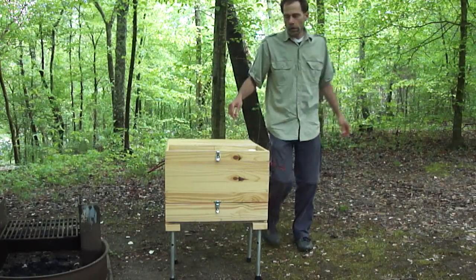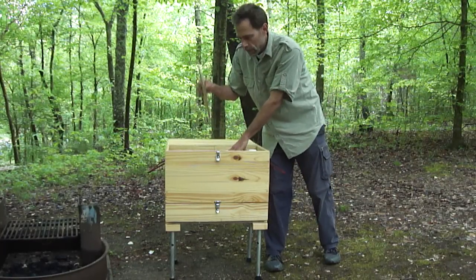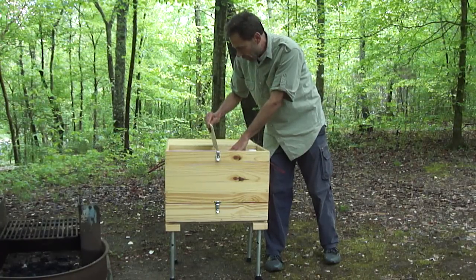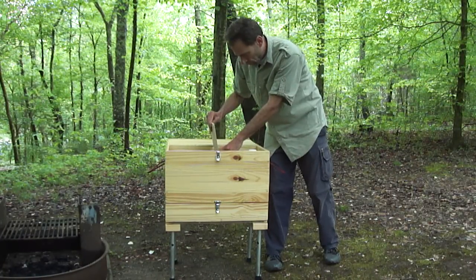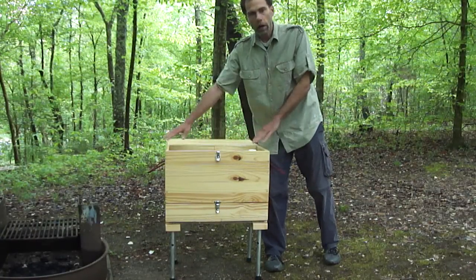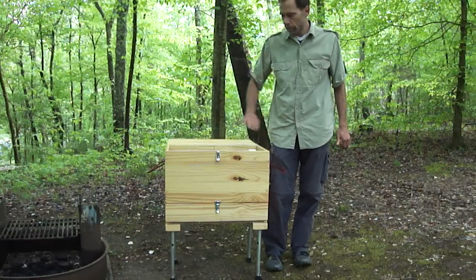In the center there's some grooves for a divider. This happens to be just a short divider, which is enough to keep the Dutch oven from moving around. Yet you can still put long items into the box full length that may be larger than that.